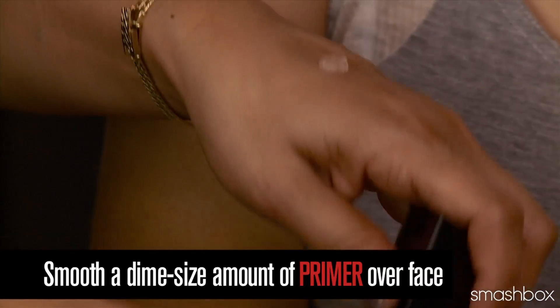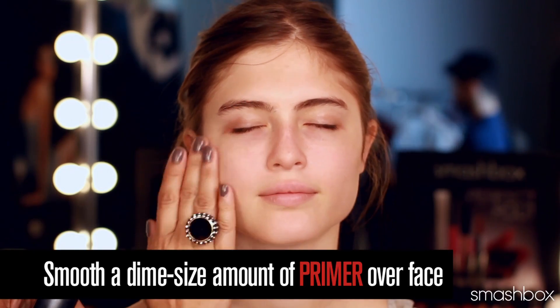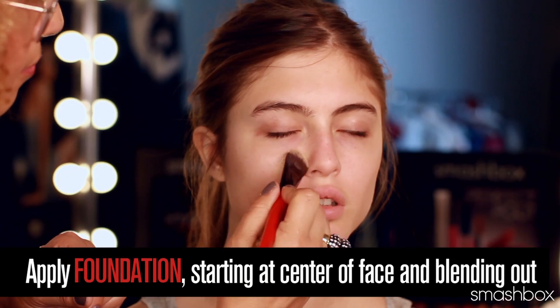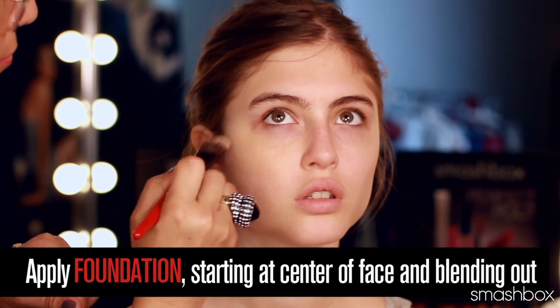You're going to start with a dime-sized amount of Photo Finish Primer. Our next step is foundation — I'm going to use our number 13 brush, and I'm going to apply our high-definition Healthy Effects Foundation, starting at the center of the face.